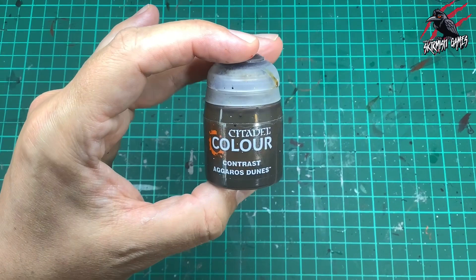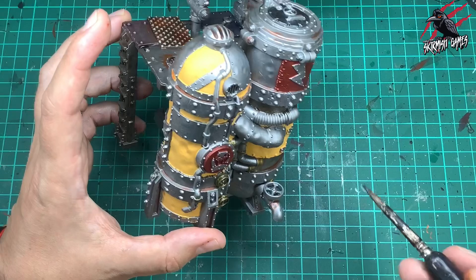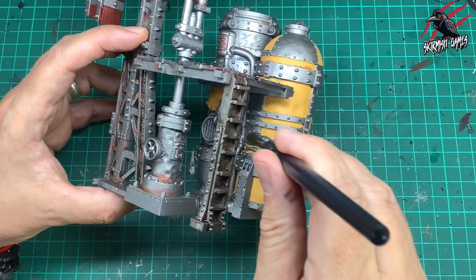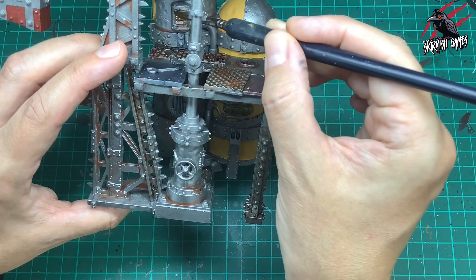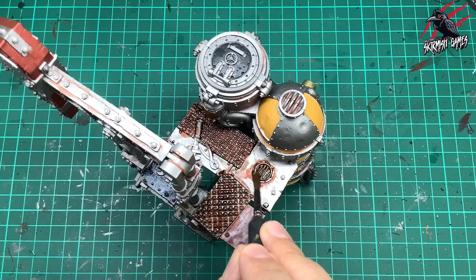Then I took some Contrast Agoras Dunes — it's a nice gold colour — and this is going to break up all this silver. I'm just picking out little parts on the model: those little dials, some of the little brackets holding the pipes together, and this little case over the vent. I'm just looking at the model and seeing where I think it would look good to have these different areas in gold just to break it up. Step back, take a look at the whole piece, and dot these colours around on the different parts where you think it will look right — that way it looks natural from a distance. I thought it'd be cool to have this little grill on top in gold as well, so just painting it in with a larger brush for speed.